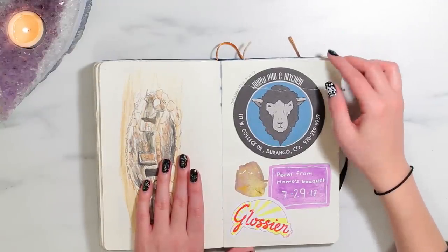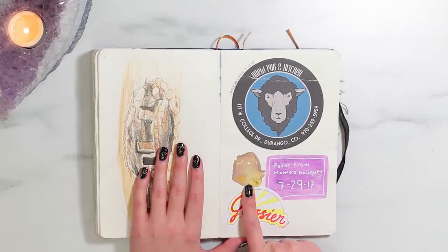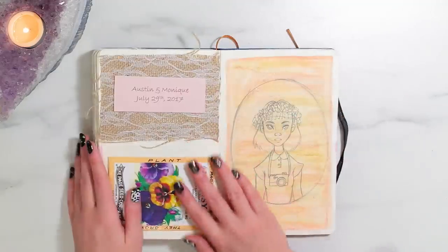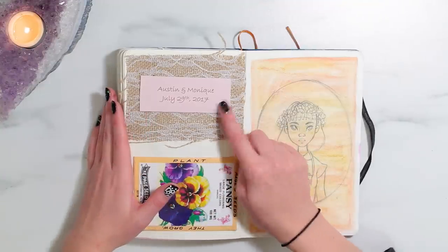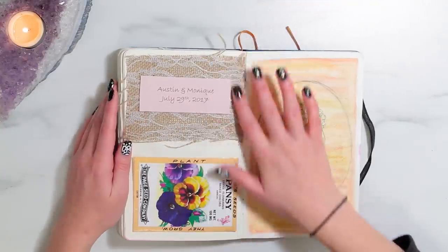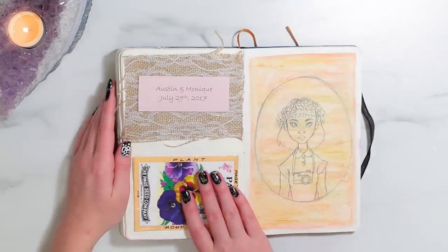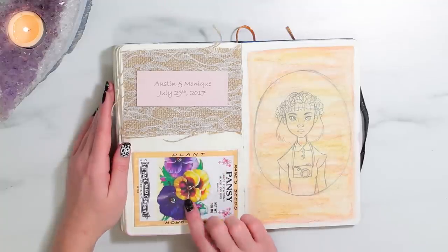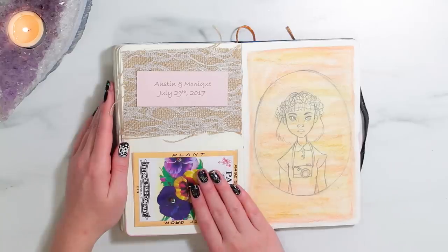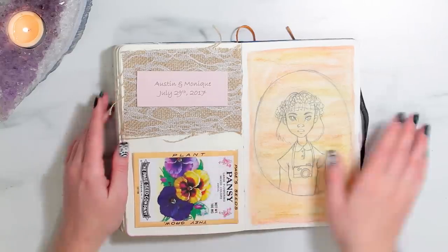This was from my birthday lunch — obviously a coaster. This is a petal from Monique Grenet's wedding bouquet when she got married. And a sticker from Glossier. So this is from Monique Grenet's wedding as well — this was her wedding favor and they were wrapped in this pretty burlap. It says 'Austin Monique.' I chose to stick my seeds in my sketchbook because I have a brown thumb and I would kill them. But this way I can remember it — and also it makes my sketchbook rattle!